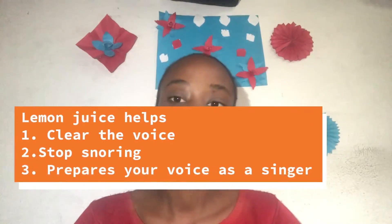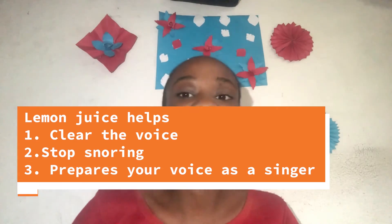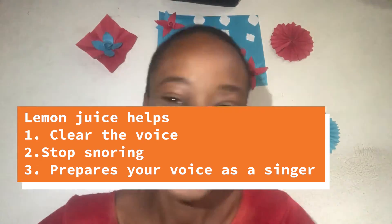Another health benefit of lemon, which is number two, is it helps to clear the voice. For those that have a cloggy voice, for those that happen to snore consistently or snore heavily, or for those that sing and their voice has seized — it's very simple. Mix lemon with some honey, then take one teaspoon in the morning and another teaspoon at night. Take this for just three days. Within two days your voice has cleared and is back to normal. And if you are snoring, within two days it would have either subsided or stopped completely.